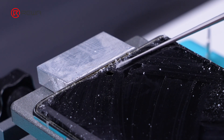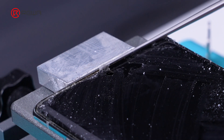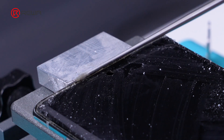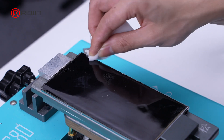To ensure smooth subsequent operations, it is necessary to ensure there is no residual adhesive on the AMOLED. First, use a glue remover to roll up a larger area of adhesive, and then use a sponge dipped in N-heptane to remove the adhesive.